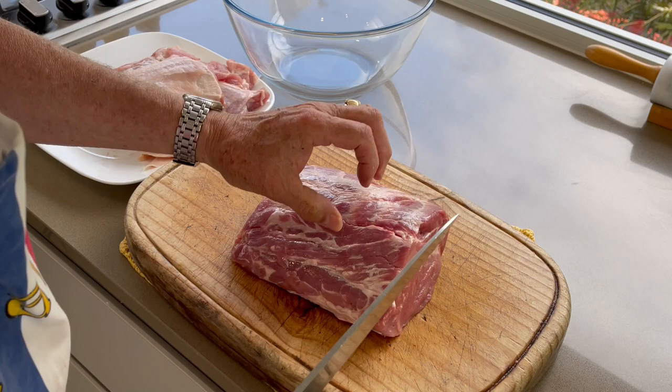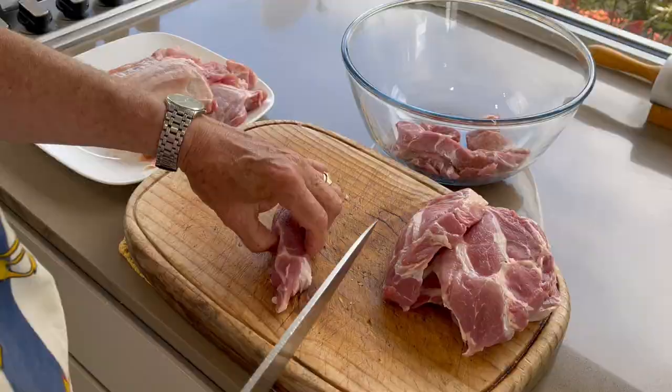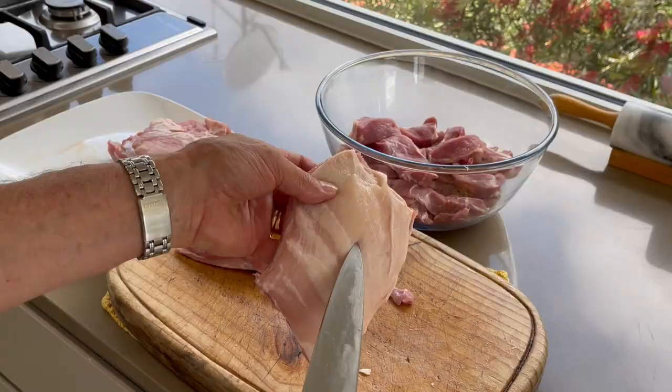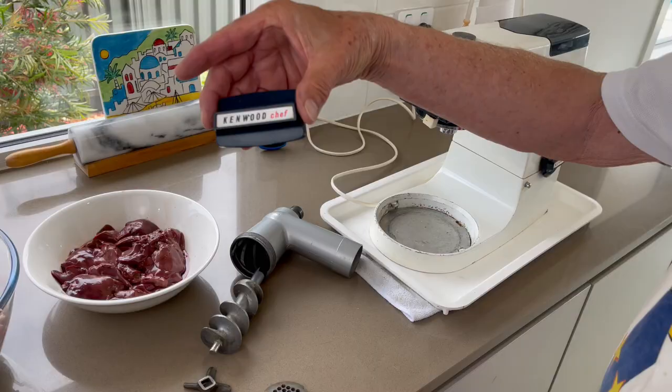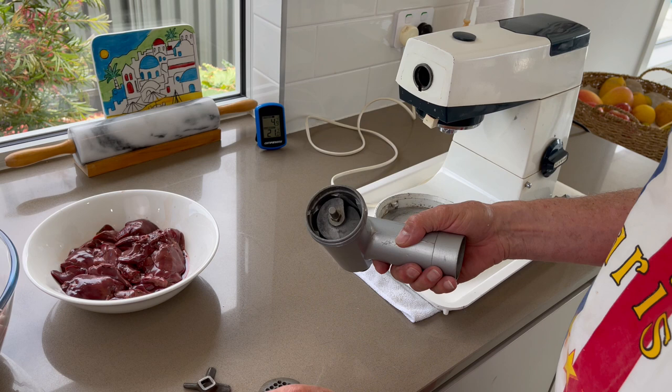Cut the pork shoulder in slices, then in strips for easy insertion in a mixer. Do the same with the belly to put them in a mincer. Now assemble the metal foot grinder attachment with a coarse grinding plate — that's the one with the large holes.